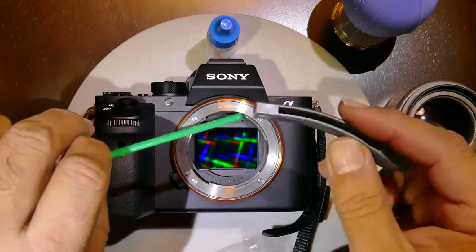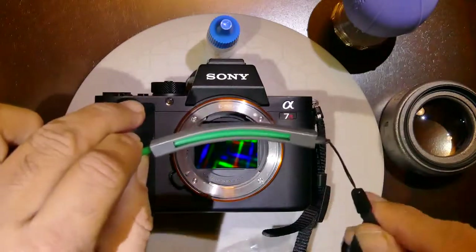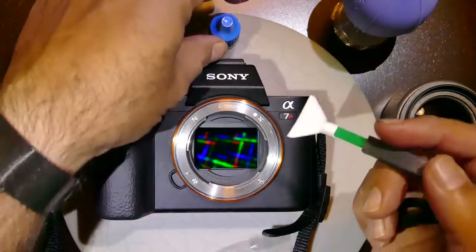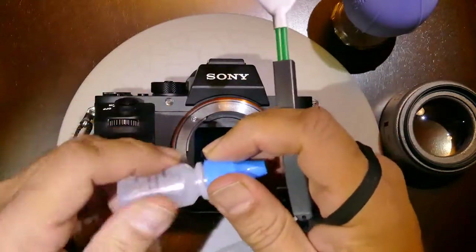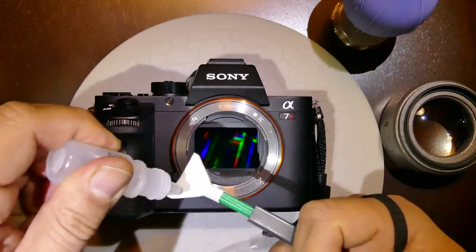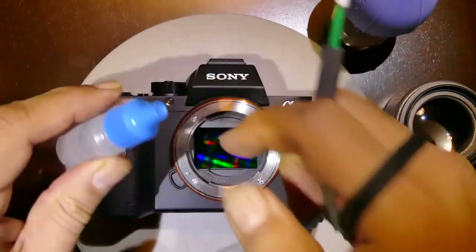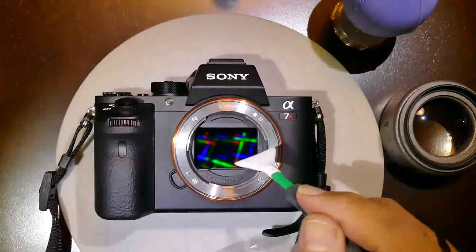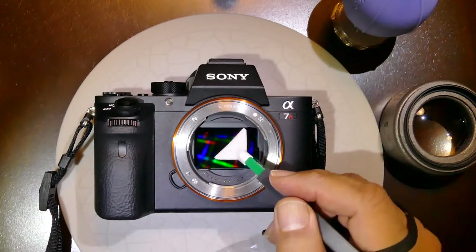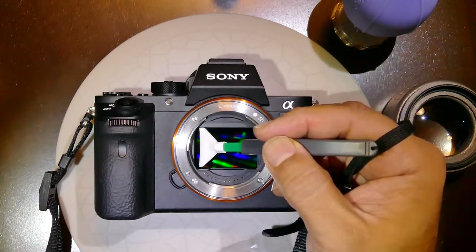Then gently take the swab out and insert the handle of the swab all the way inside the Curve Swab. Add about three drops of V-Dust Plus, trying not to touch the side of the chamber area.